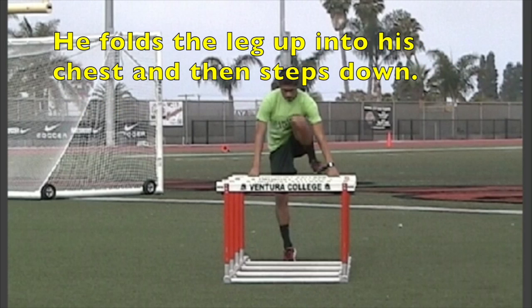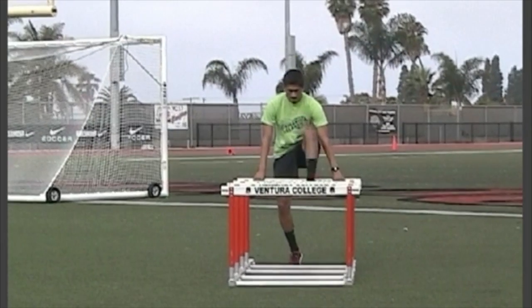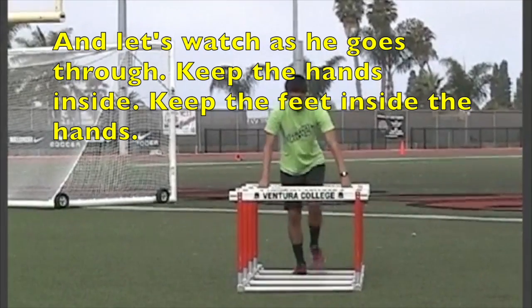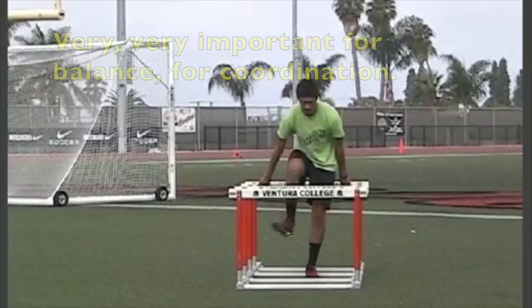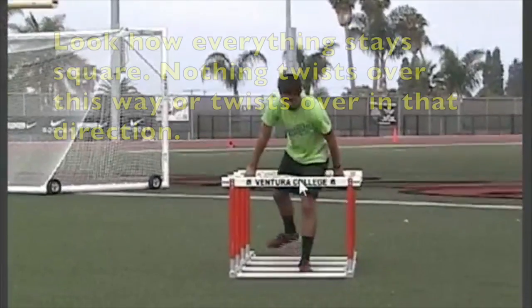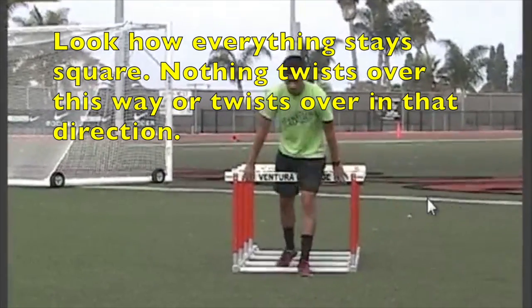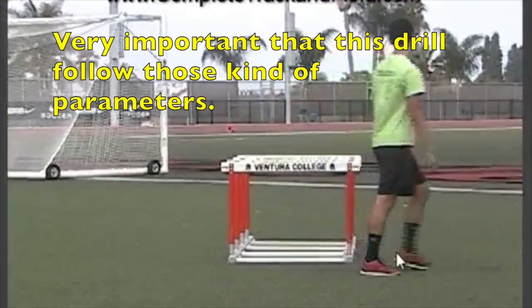He folds the leg up into his chest and then steps down. Keep the hands inside, keep the feet inside the hands, keep the trail leg inside the hands. Very important for balance and coordination — look at how everything stays square. Nothing twists over this way or that direction. It's very important that this drill follow those kind of parameters.